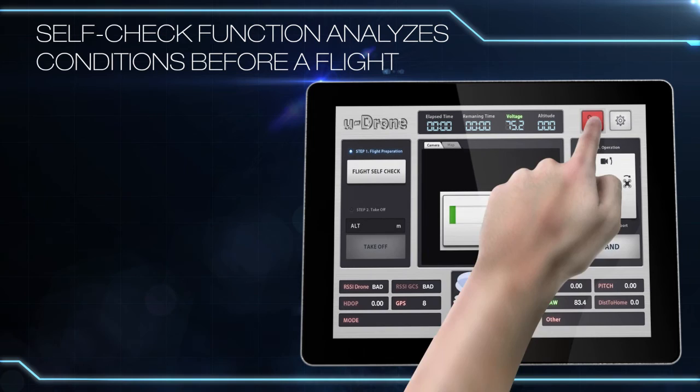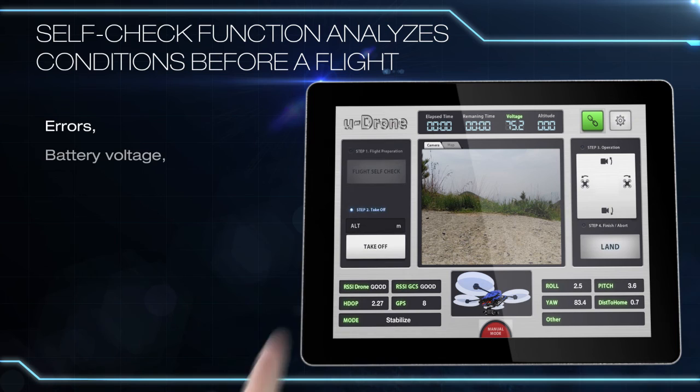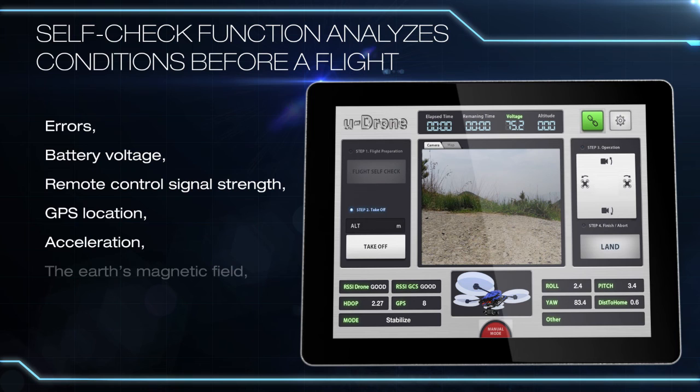U-Drone's autopilot system is equipped with a self-check function that analyzes a variety of factors before a flight, including possible errors, battery voltage, remote control signal strength, GPS location, acceleration, the Earth's magnetic field, atmospheric pressure, and many other factors.